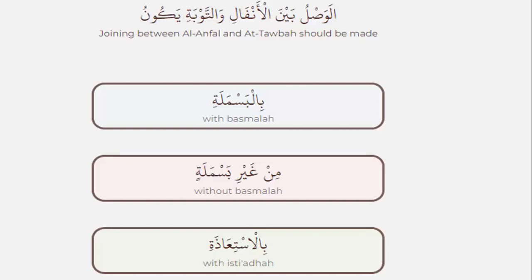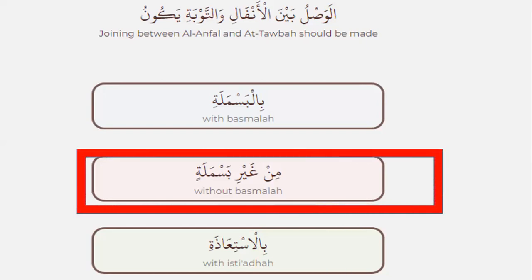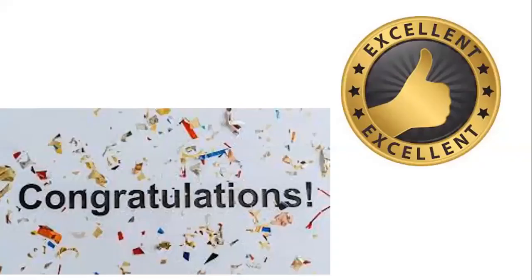Joining between al-Anfal and al-Tawbah should be made — which one is right? Yes, without basmala. Good. Very good.